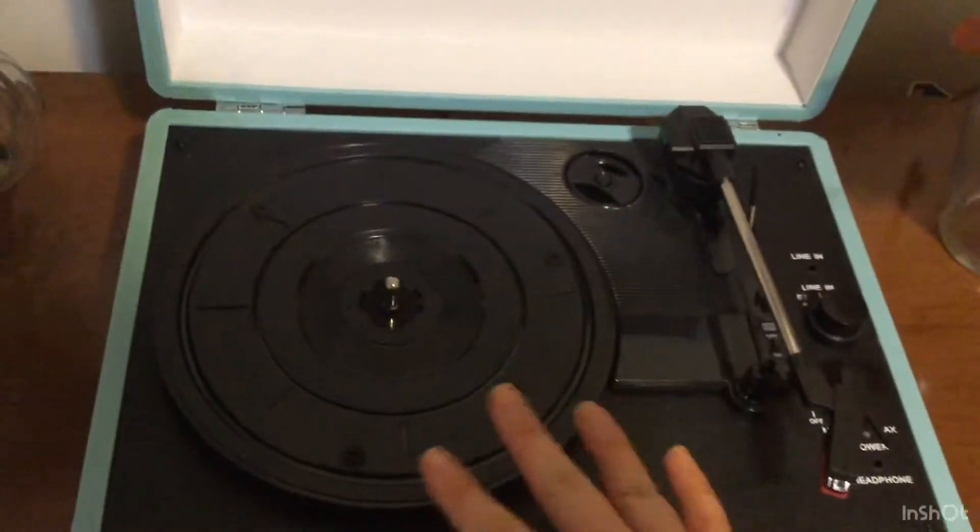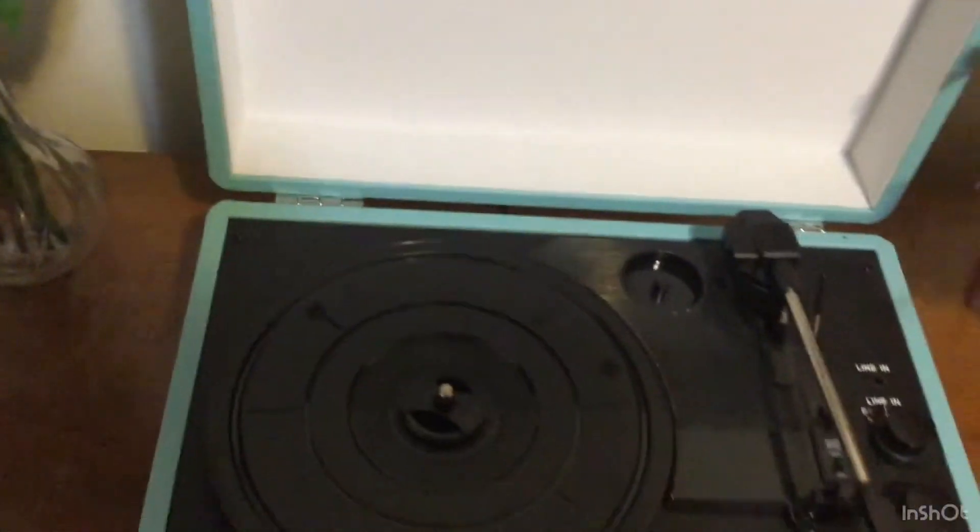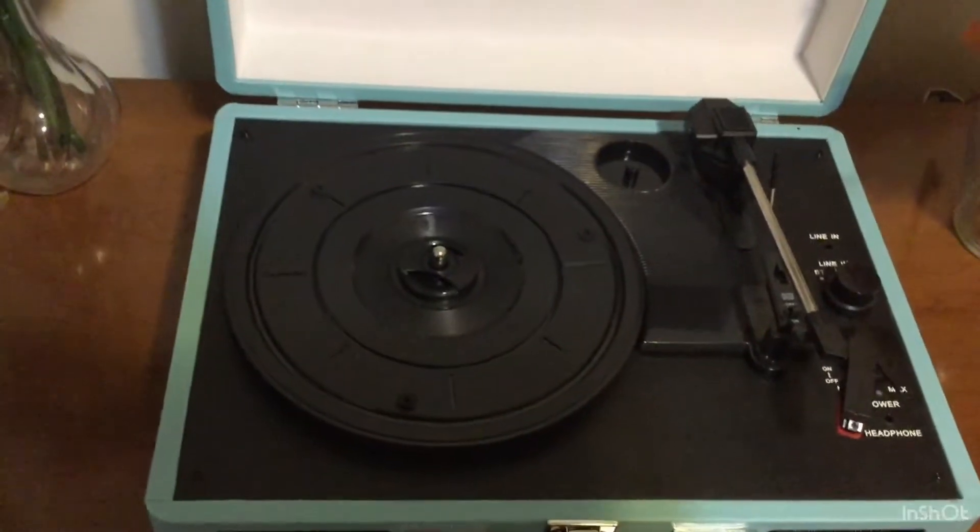So to use this record player it's very easy. This is where you would put your vinyls, and there's a little attachment that you can put in the middle so you can play your smaller records such as the 45s.